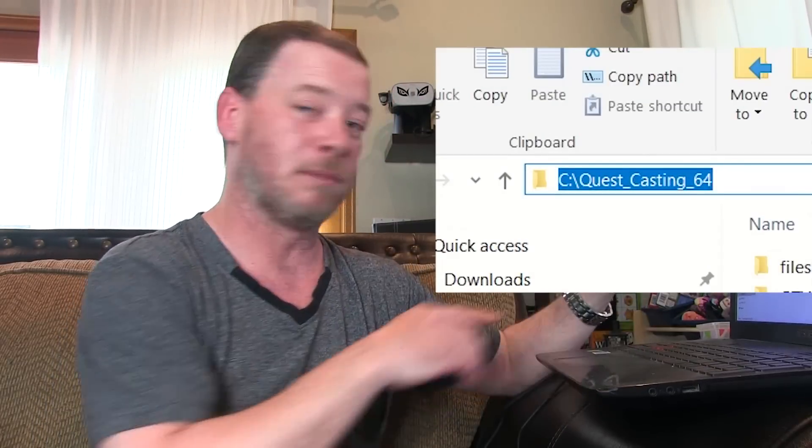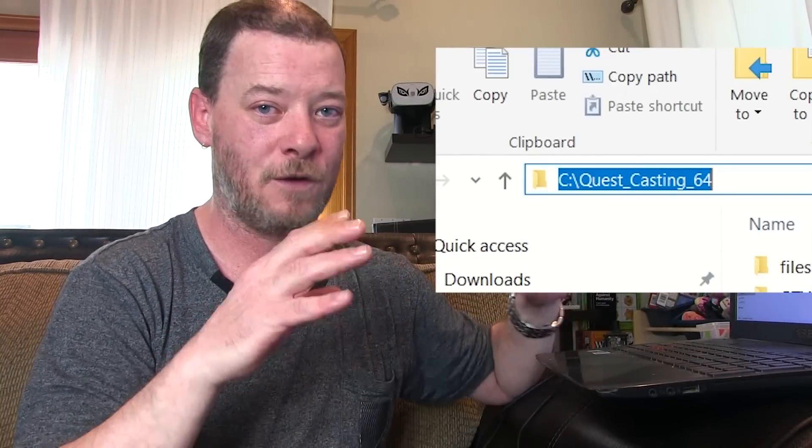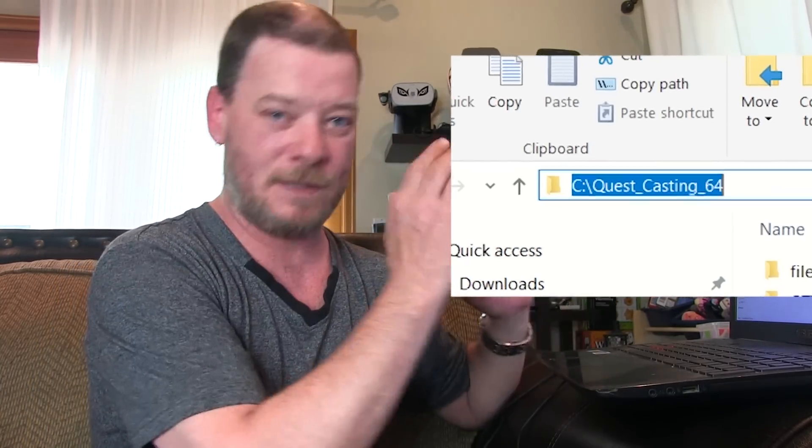Download the folder that I'll provide down below. It's called Quest Casting, and we've got Quest Casting and Quest Casting 64. If you've got a 64-bit system, download the 64-bit version. If you're not sure, just get Quest Casting — it will work on 32 and 64-bits. The important thing is that you put these folders on your C drive. It needs to look like C slash Quest Casting 64. Don't change the name of the folder, just put it on your C drive.